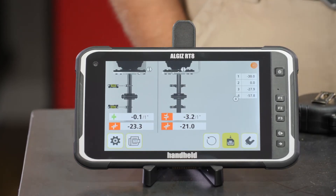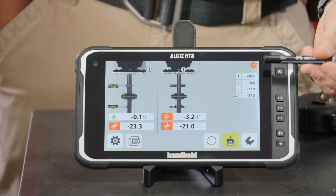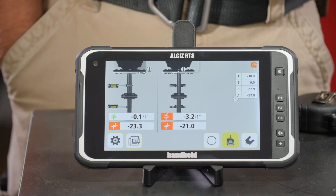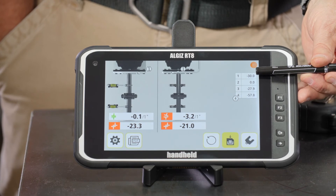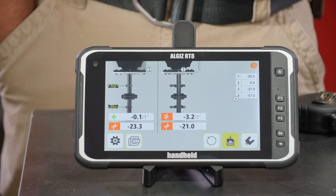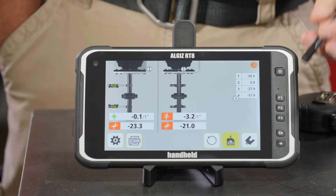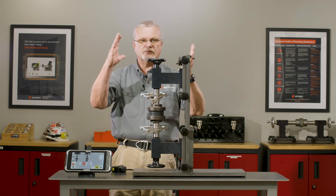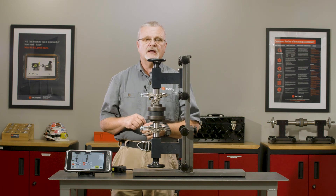Now I can see from the results that I do have a misaligned C-face flange, and to fix it, here's what I need to do. If you look over here on the right-hand side, I've got four boxes that correspond to each of these four bolt positions. At bolt position number one, I'm going to add 30 thousandths — or 30 mils — of shim. Bolt two is fine; it's the high spot, it doesn't need any. Around bolt number three, I'm going to add about 28 thousandths. And over on bolt number four, 57.8 thousandths. If I put those shims in, I will square that motor back up in relation to the pump. And that's all there is to doing an alignment on a vertical machine.